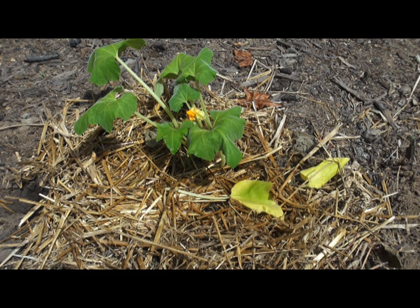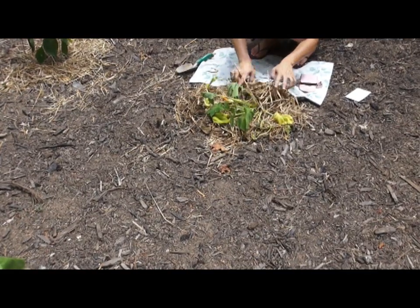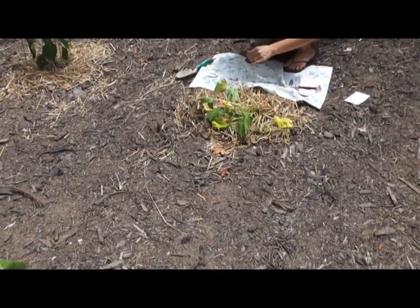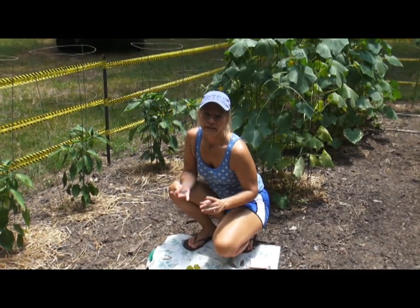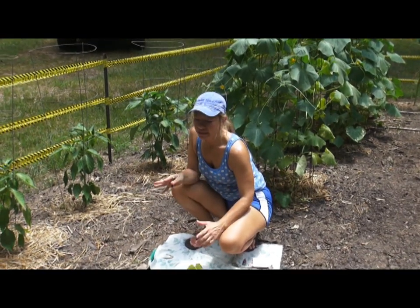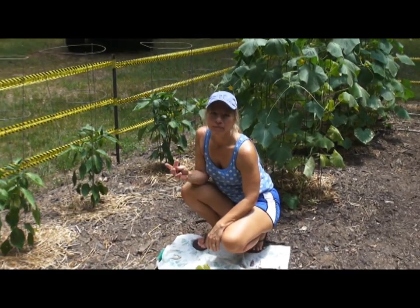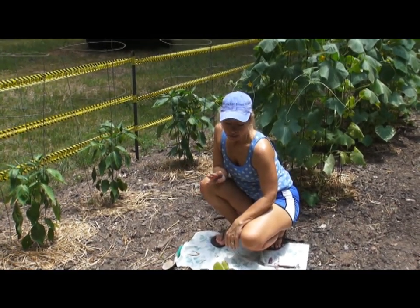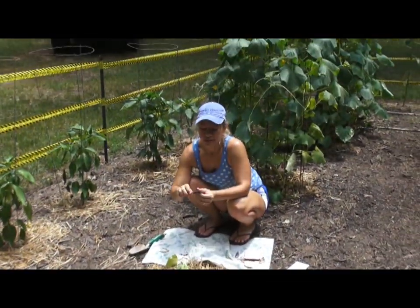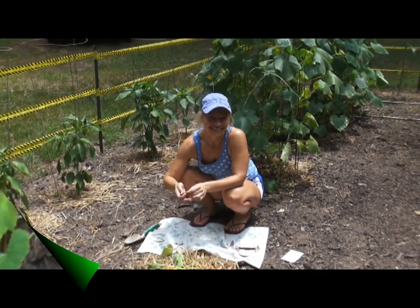That should help your squash. Most of the time your plant will send out some more roots and it'll heal itself over as long as you get all the little grubs out of it. Now like I said, you need to be on the lookout for these moths around June. Put out that little yellow plate with water in it, and the moth will fall in the water, and that way you'll know to be on the lookout for them. I sure do appreciate you watching, and we will see you next time here back at the garden. Bye-bye.